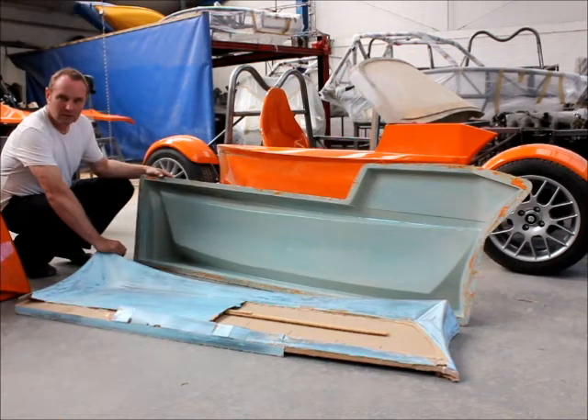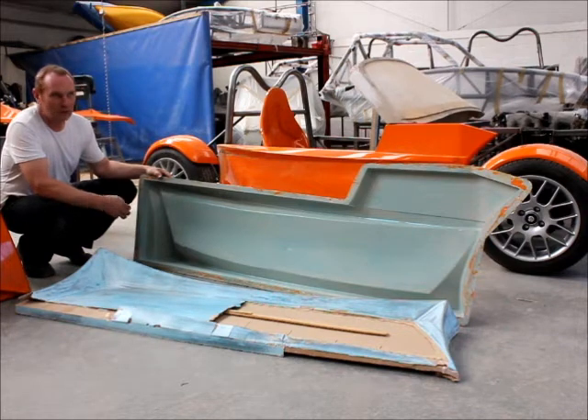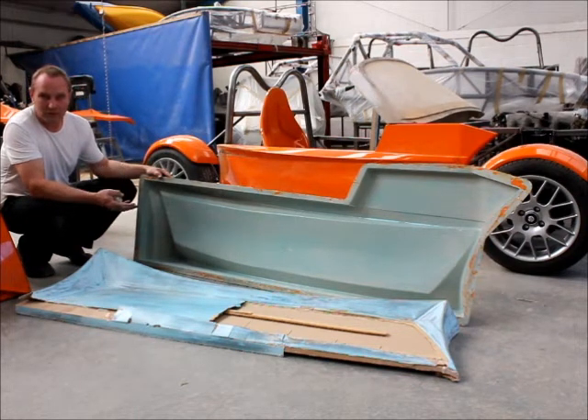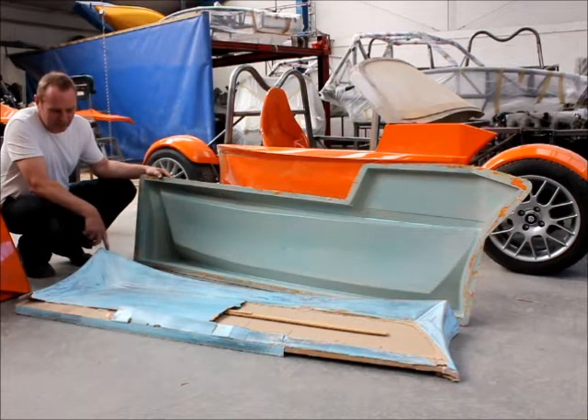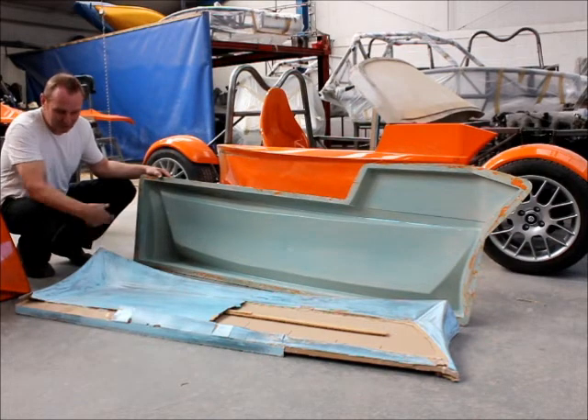Looking at the side panels Stuart — how did you make those and what styling ideas did you have for them? I wanted the car to be contemporary; I didn't want anything that was a replica of the 60s — I wanted something sharp and modern. I came up with this theme, which I call curved origami, because that's what it is really. It's very sharp points, emphasised lines.